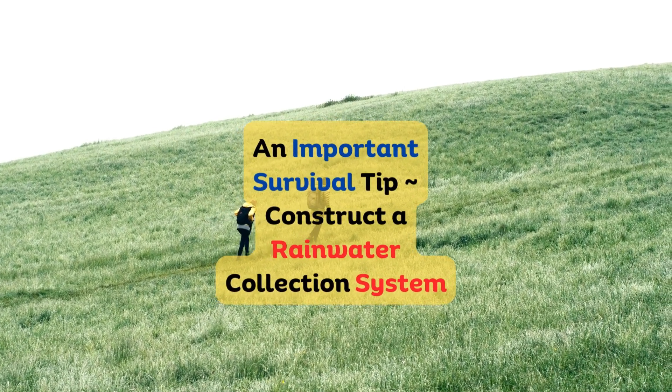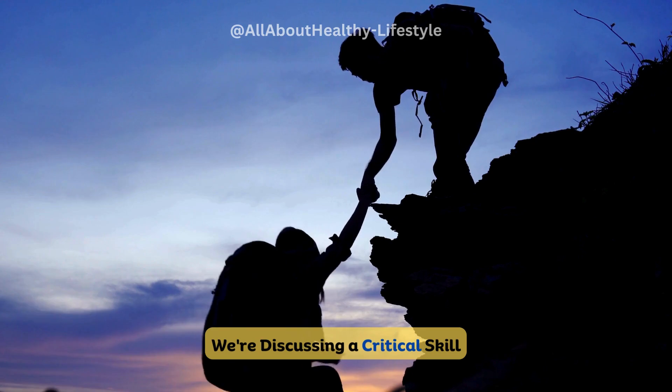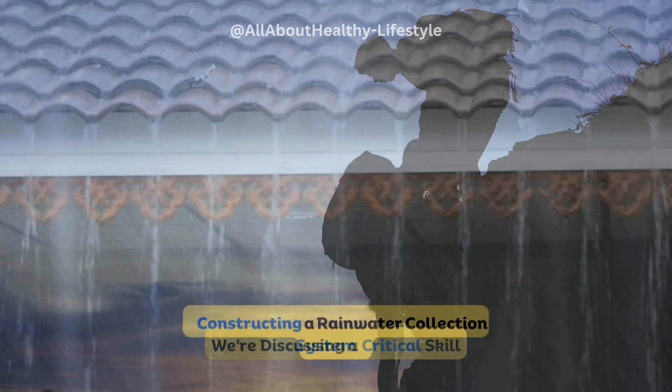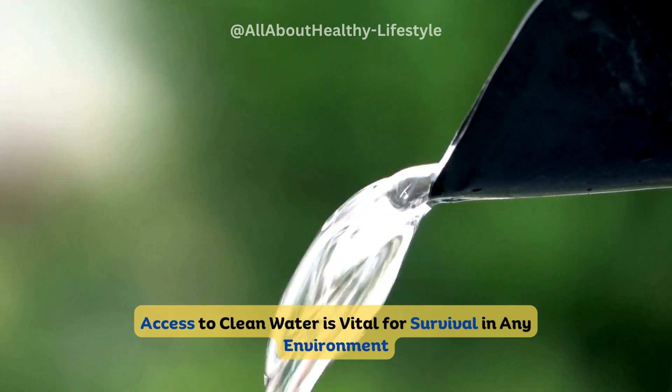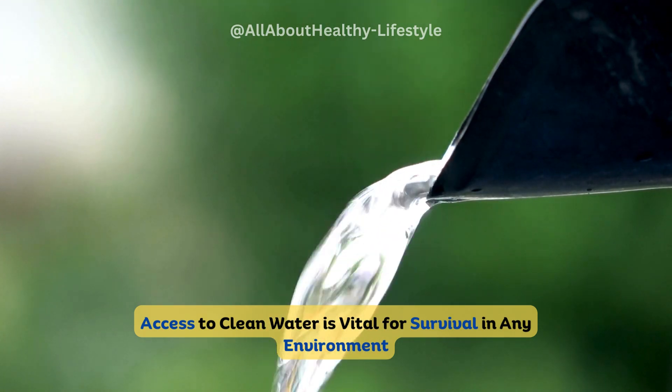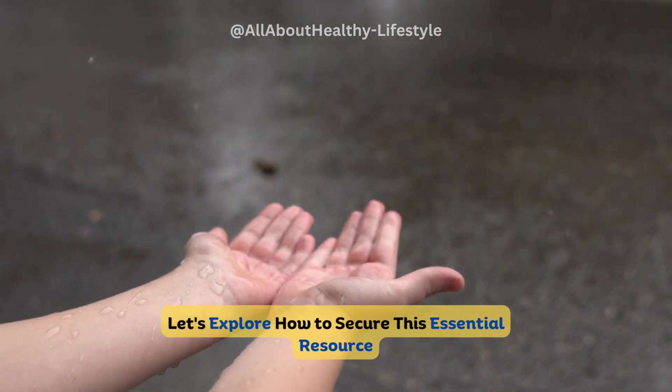Greetings, fellow survival enthusiasts. Welcome to our survival guide. Today we're discussing a critical skill: constructing a rainwater collection system. Access to clean water is vital for survival in any environment. Let's explore how to secure this essential resource.